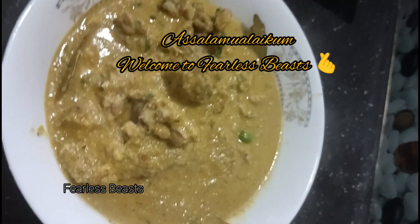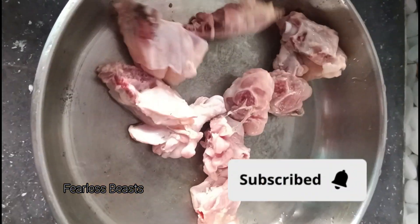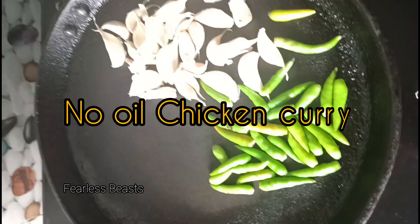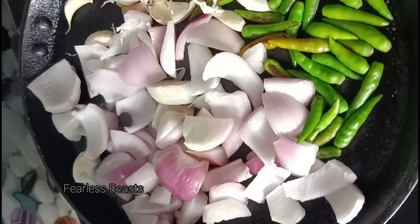Assalamualaikum, hello everyone, welcome to Fearless Peace Blog. I'm going to share a new recipe today which is a no-oil chicken recipe. First I put it in a bowl and now I'm going to smoke fry it.